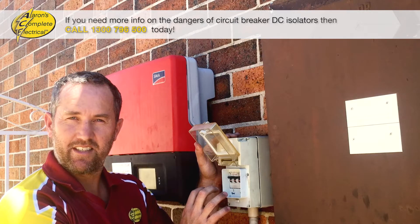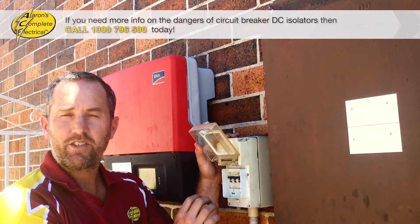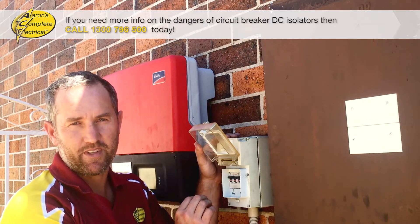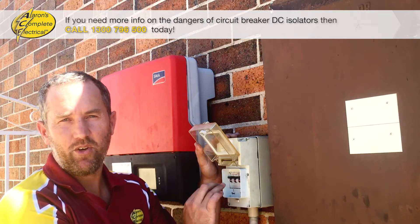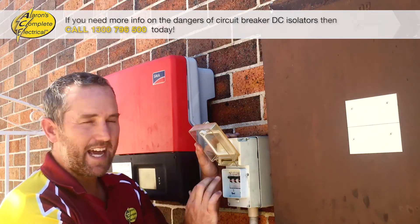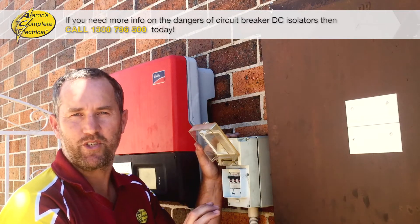The problem with these DC isolators is that industry-wide, no one is really using this type of isolator anymore, and there are a couple of reasons for that. Firstly, if they're not installed correctly and you turn them off at the wrong stage in the inverter cycle, they can actually just catch fire — with you doing nothing more than turning them off.